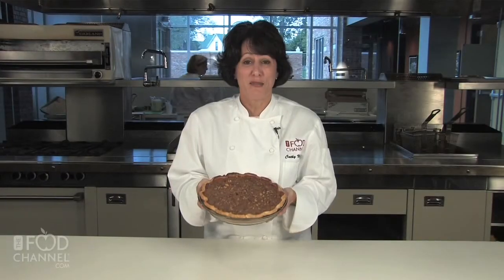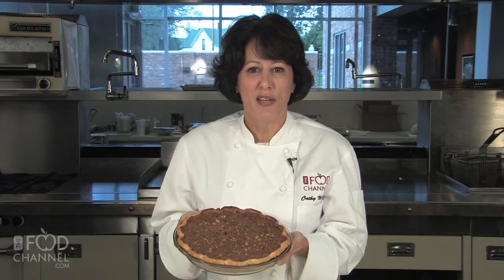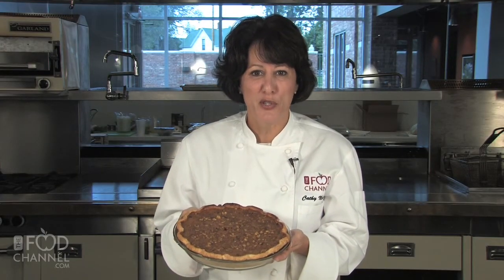Who knows? This might become your new traditional holiday pumpkin pie. For all your holiday recipes, visit us online at foodchannel.com.